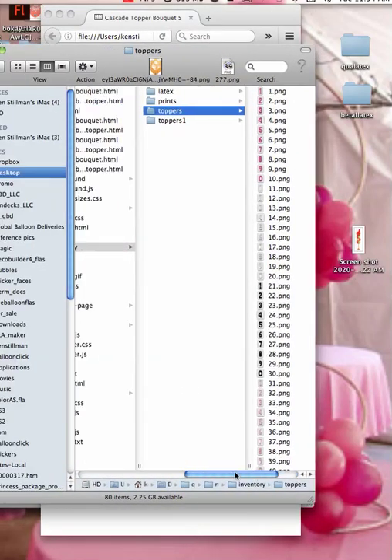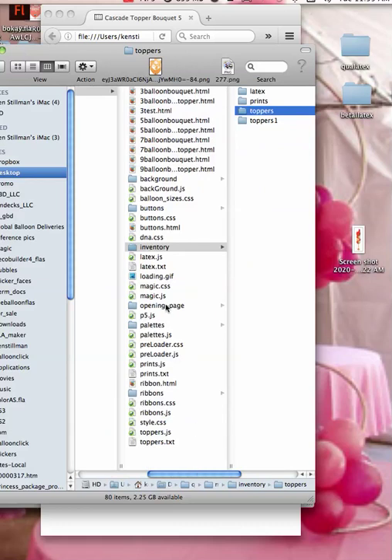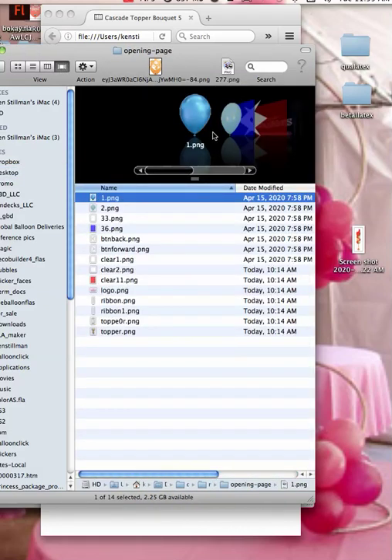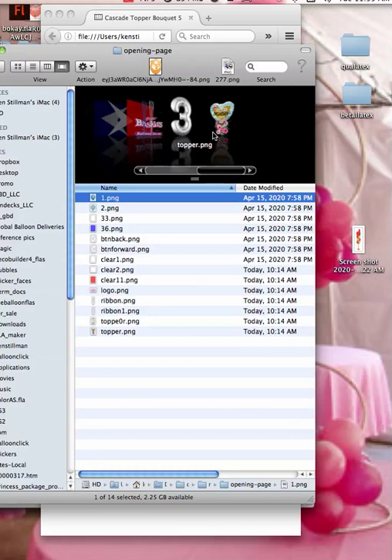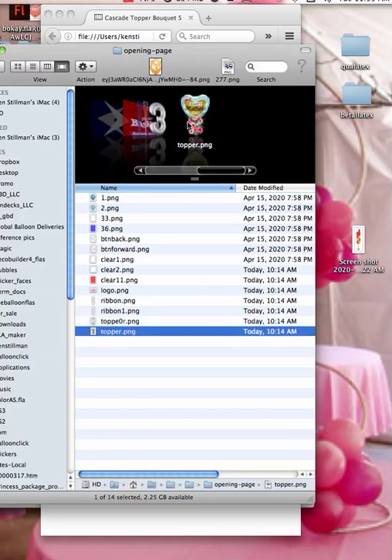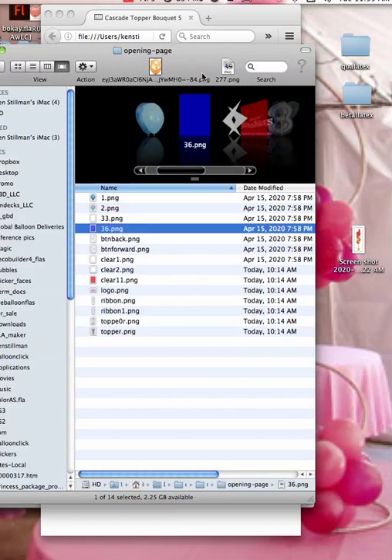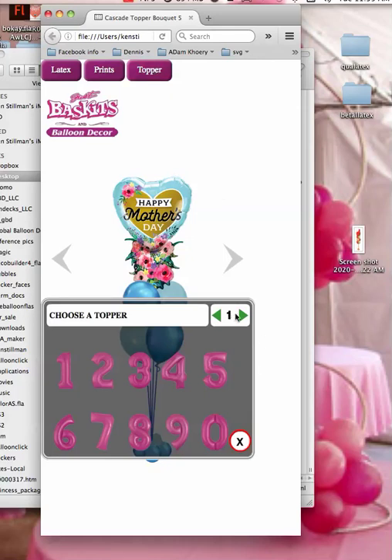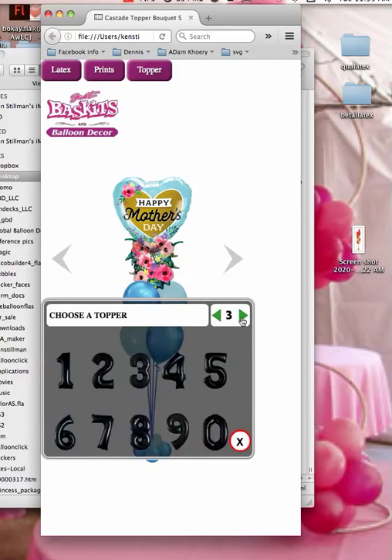Now I'm going to show you the opening page. That's your opening page — because you want your opening page to be something you would like to sell. So here in Opening Page, this is where I have all of the balloons that go into that. This balloon here — the topper — I'll show you how to change that out as well. But after this, when you open up Toppers, all you have is numbers, all of these.